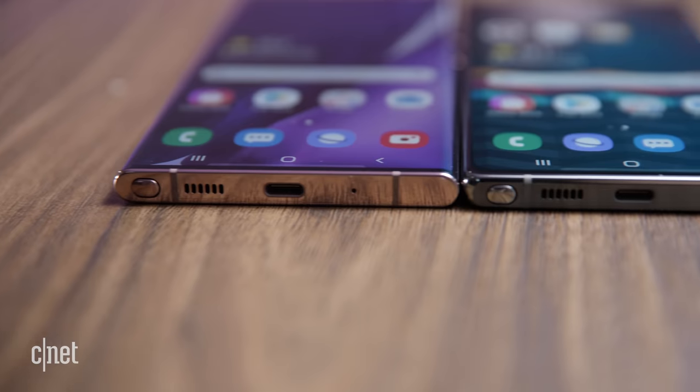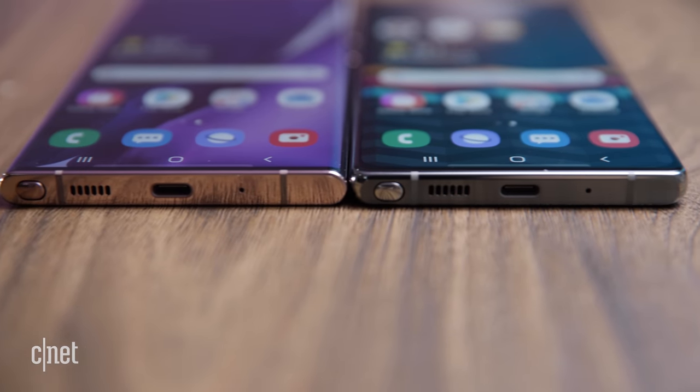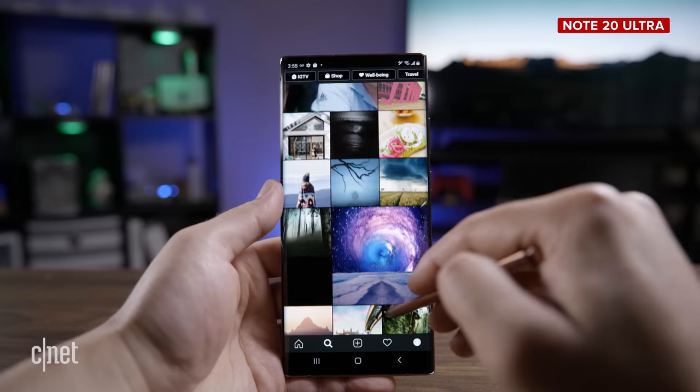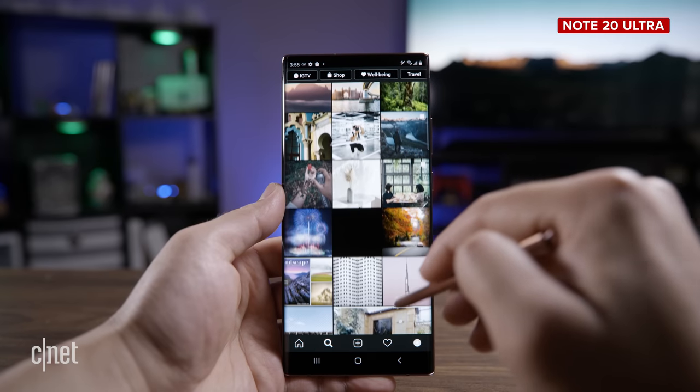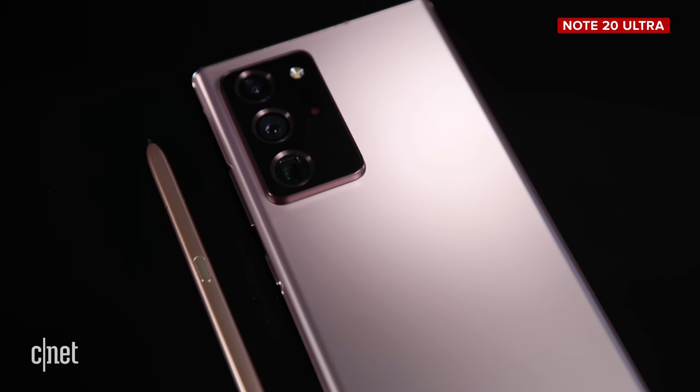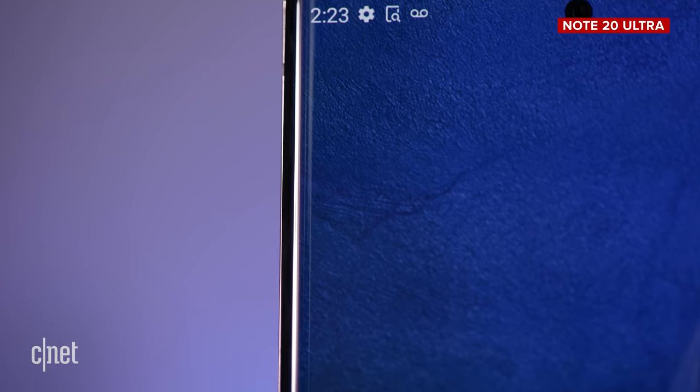So now you know the basic specs, what's different and what's the same — we come down to the question: which one do you buy, the regular Note 20 or the Note 20 Ultra? And this is my dilemma, because I actually prefer the Note 20 Ultra. I think it is a slightly better phone. If you're going to buy a phone, why not buy the most expensive one you can afford? However, I think it's too expensive at $1,300.